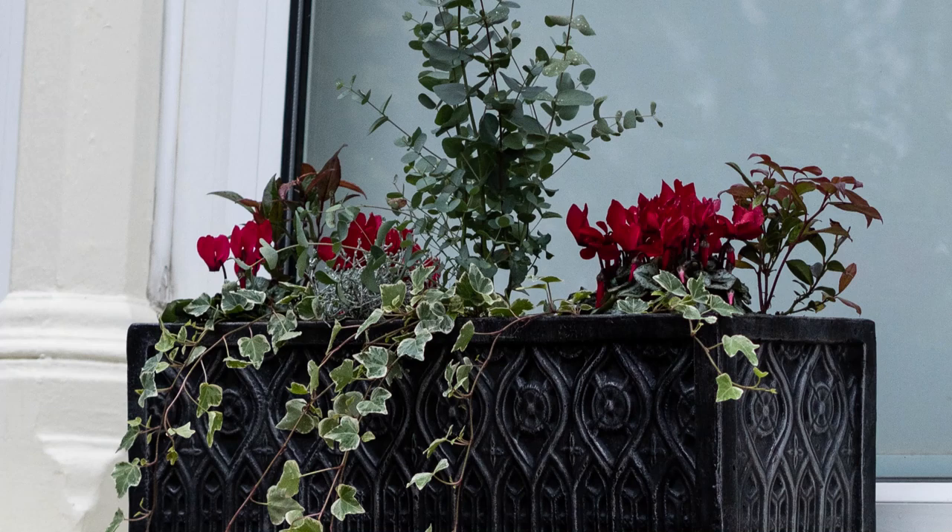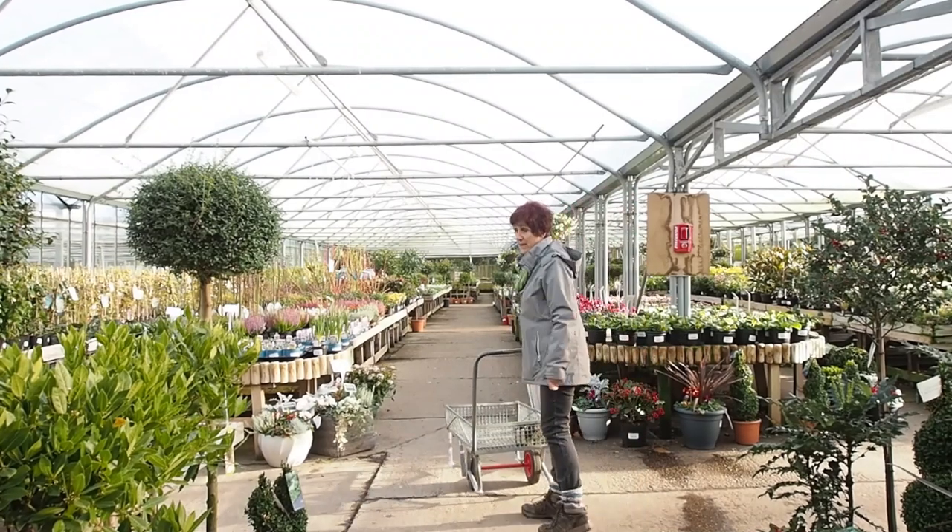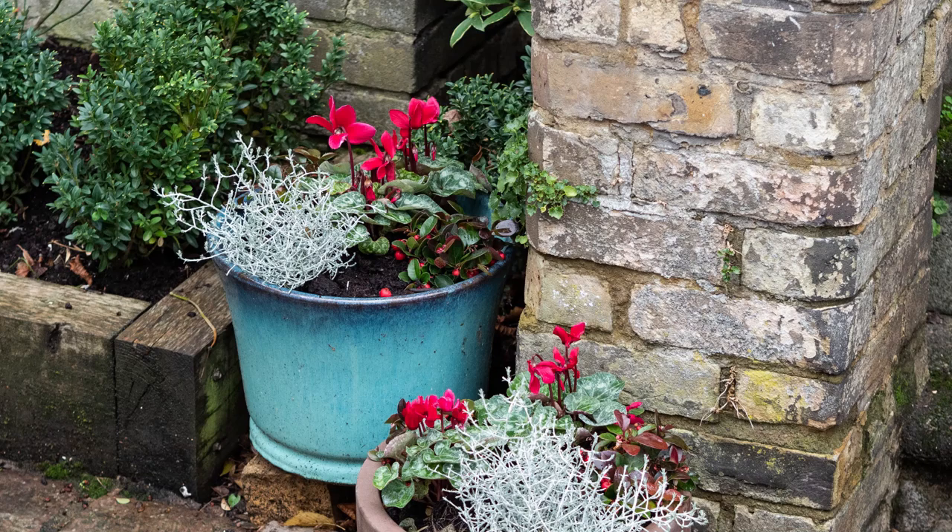Hi there, it's Alexandra from the Middlesized Garden YouTube channel and blog, and today I'm tagging along with garden designer Jane Beadle to find out how she does her winter window boxes. Jane was a Great British Bake Off finalist, and all that creativity she used creating cakes during the series also goes into her window boxes, her pots, and really anything she does.